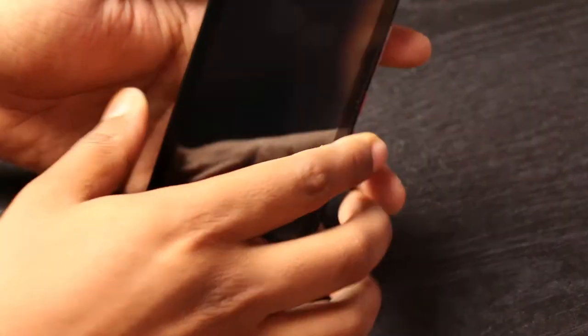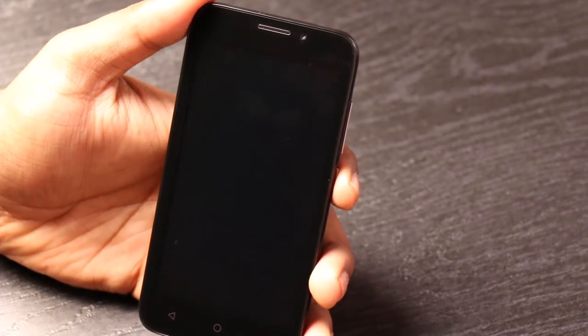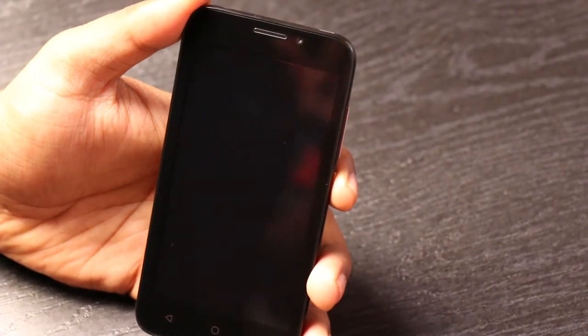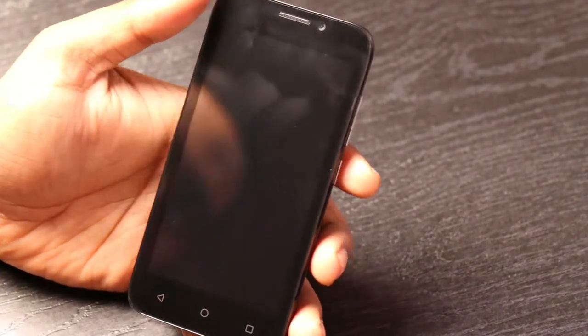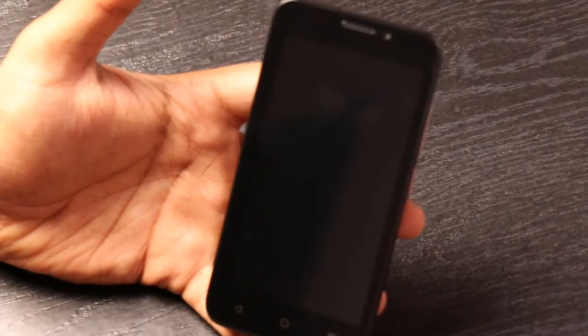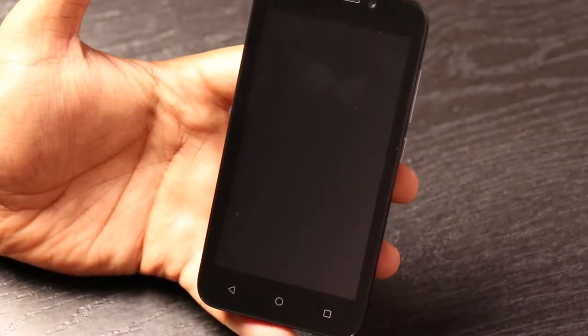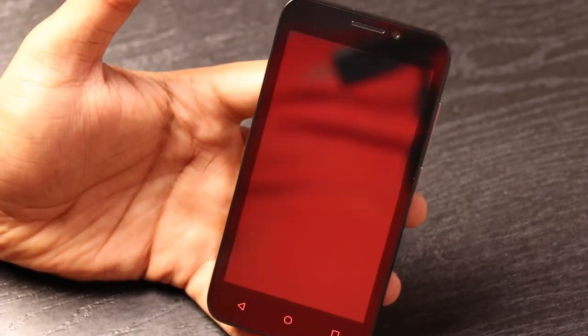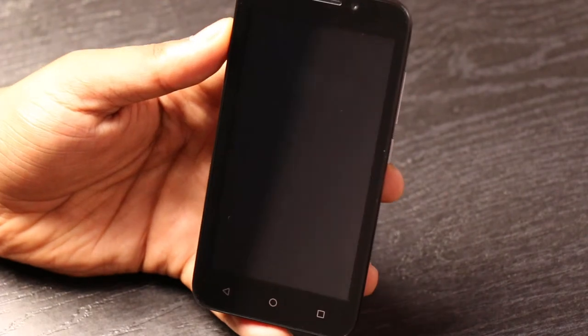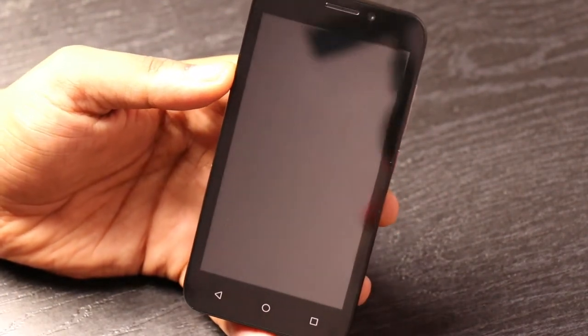This is a 4.5-inch LCD screen that comes at a resolution of 854x480, so not so great. It is powered by a Spreadtrum SC7731 quad-core processor clocking at 1.2 GHz, and it has 8 GB of internal memory that can be expanded to 32 GB, along with 1 GB of RAM.